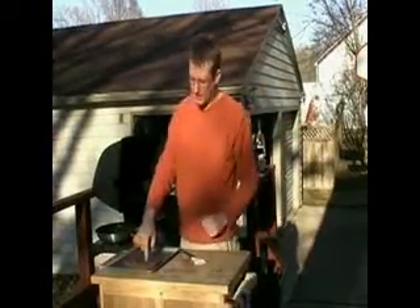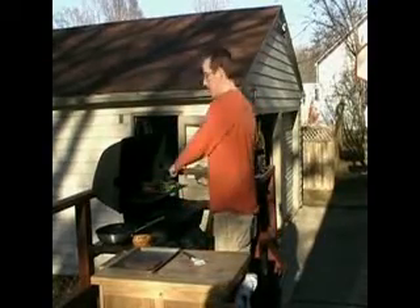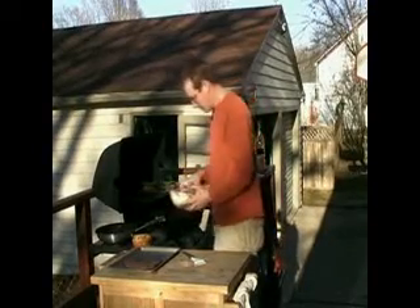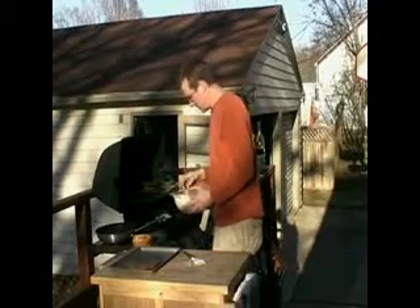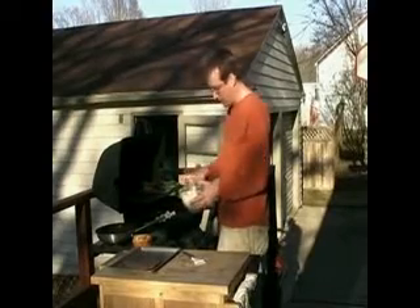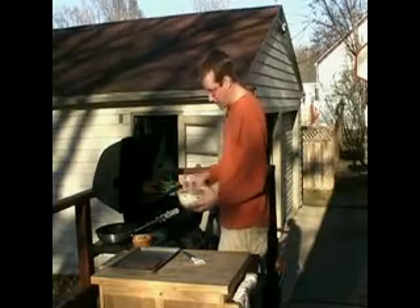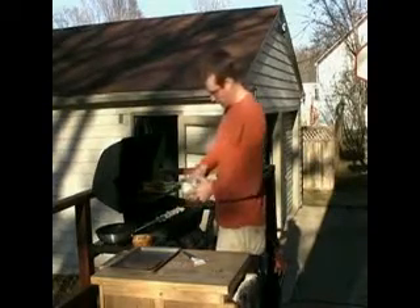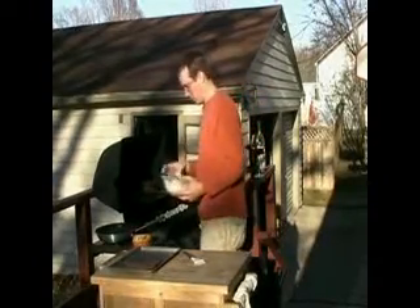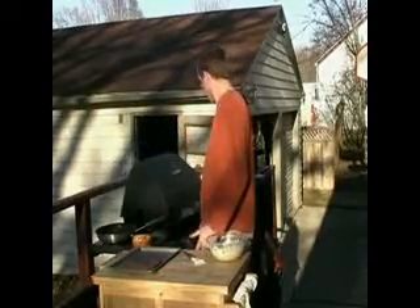I've taken the flank steak off — it's rare by my touch and will sit there and cook itself for another 15 minutes. I've moved the asparagus up to the grill buddy. Take these big shrimp, make sure there's a bunch of marinade all over them, and put them on the grill. You want to cook these so they're a little bit crispy on the outside.